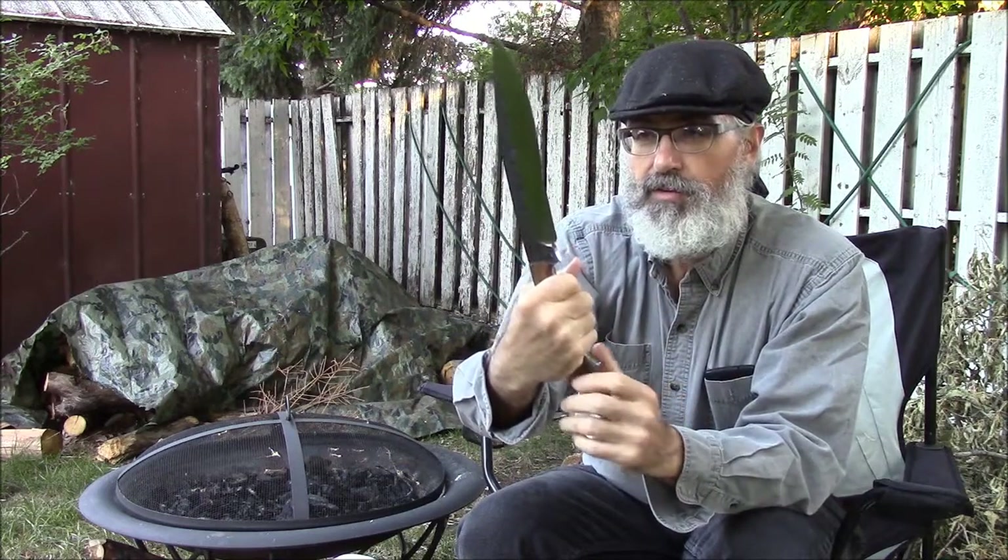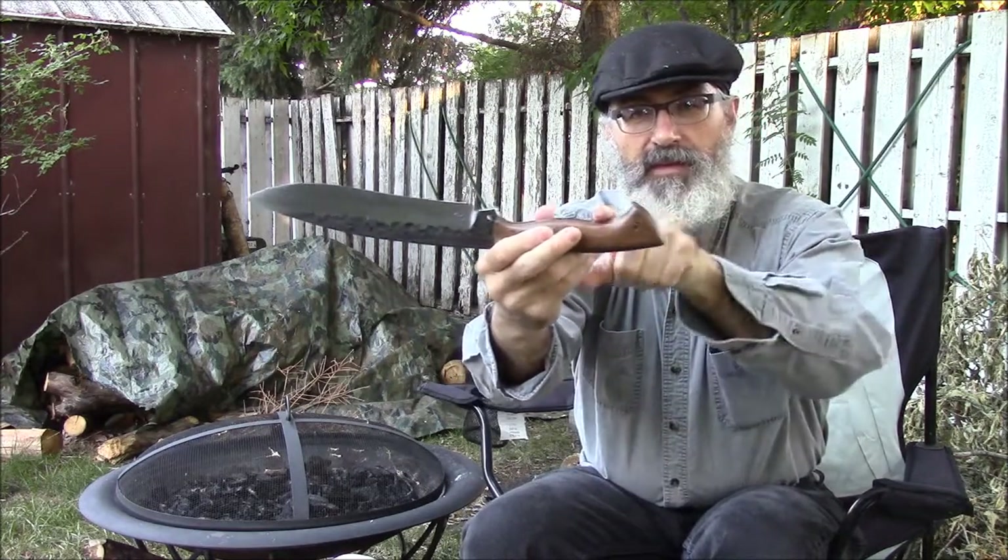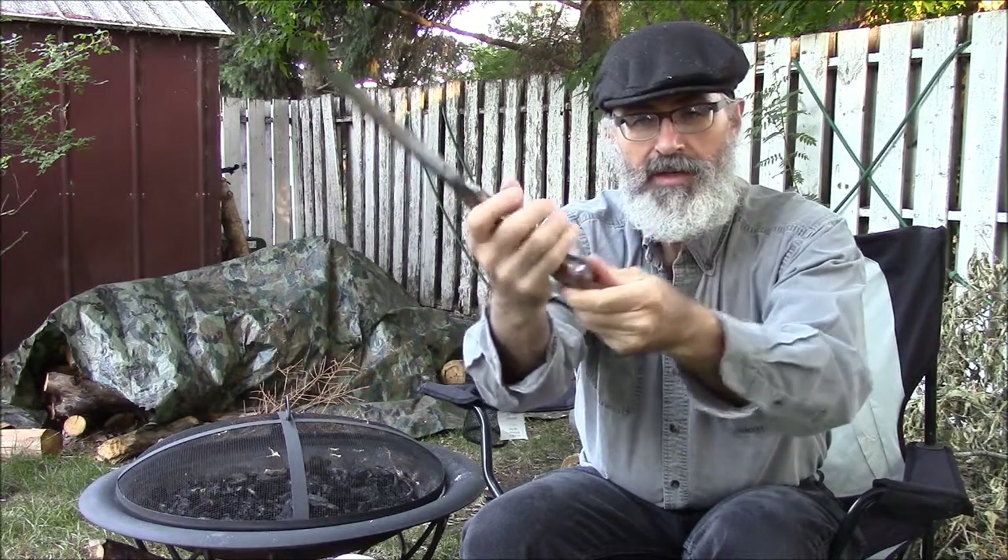It's got a lanyard hole here and a lanyard hole in the blade, so you can lash this for a good grip when you're chopping. That's a nice comfortable handle. And when you choke back, it's got this edge at the end for better purchase when you're swinging near the back — you've got lots to hang on to and it's not going to slip through your hand.